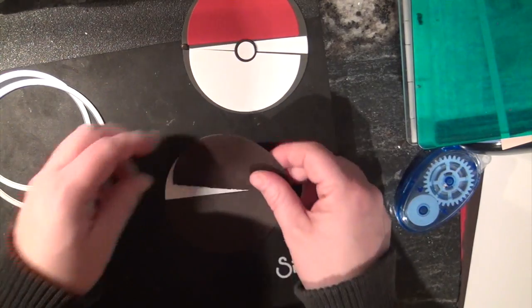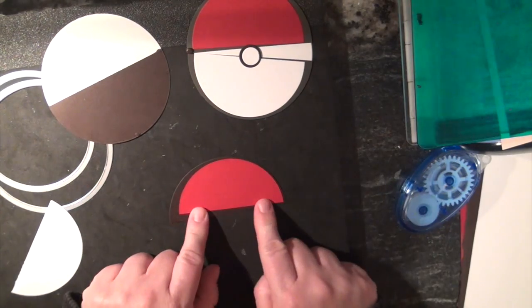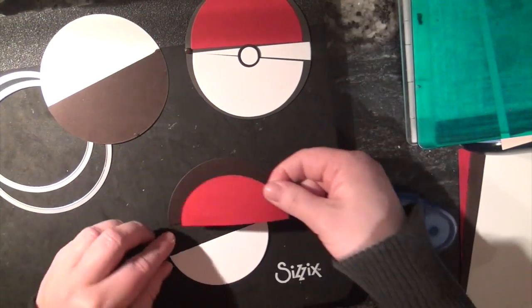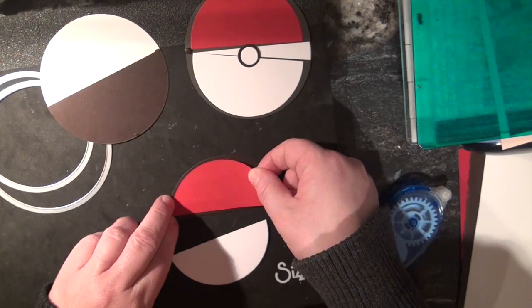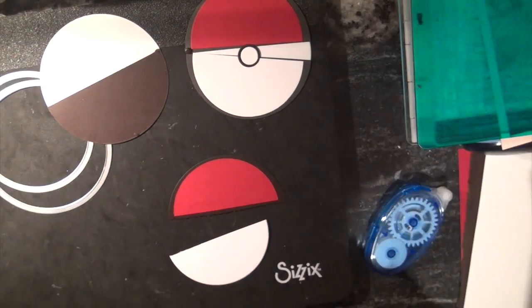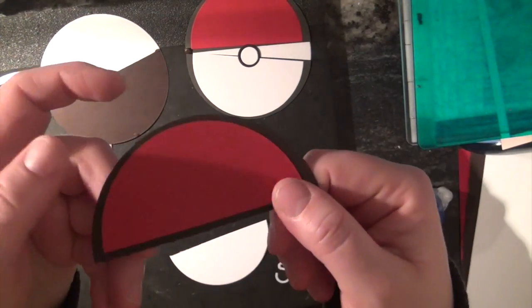Now I'm going to stick my red one on top. What I did was I cut my red circle in half as well as my little white one. I'm going to make sure that has a nice little border all the way around it — happy with it — stick it down. We're committed, there's no going back. We've got our top part done.